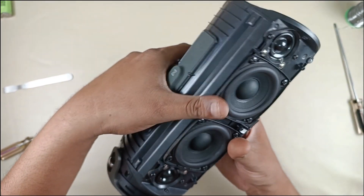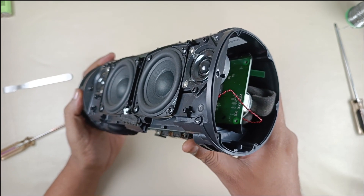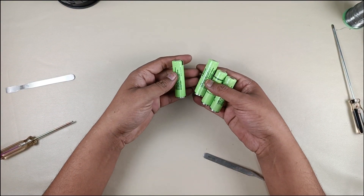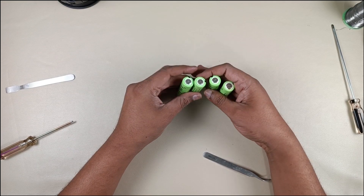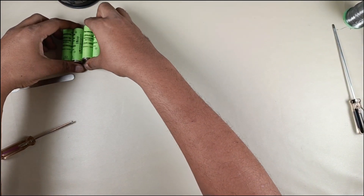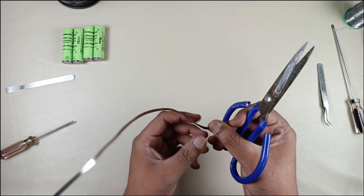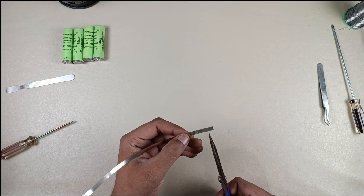This much is enough to dismantle the speaker. Now we are going into assembling the battery part. These are the four batteries. I am going to use this nickel plate for spot welding the battery.